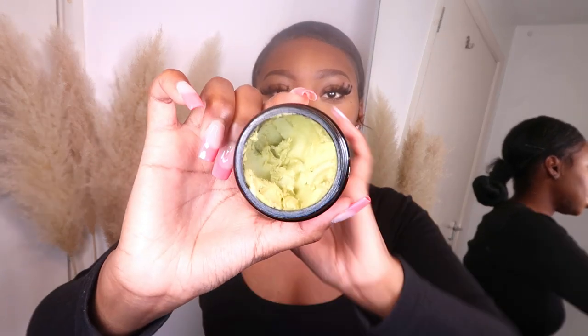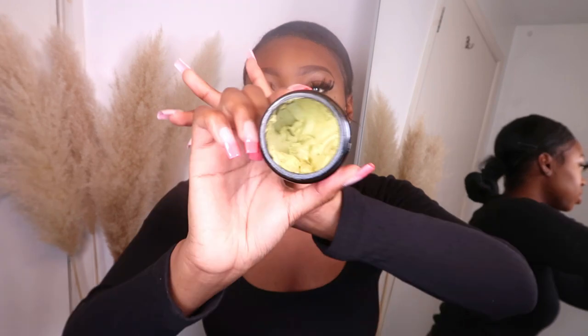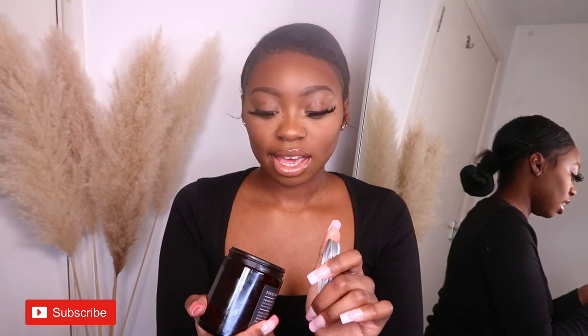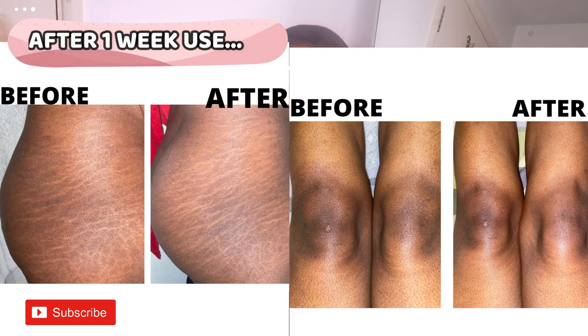The Activating Body Scrub is a green color and the smell is really interesting — like a strong, unique kind of perfume, really nice. The Magix Cream also has a strong, interesting smell. I'll show before and after pictures, probably as the thumbnail and on-screen insert. I've only been using these for a week, so I'll continue for a month and likely do an updated video.